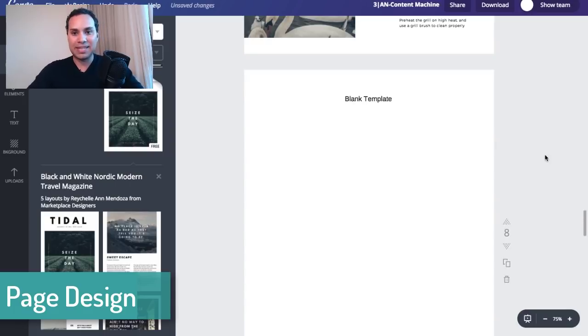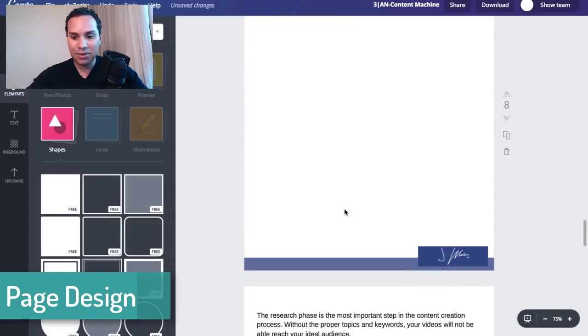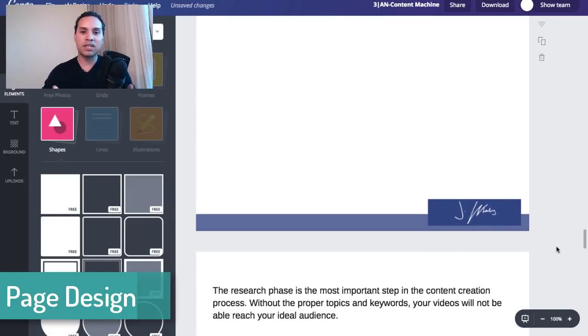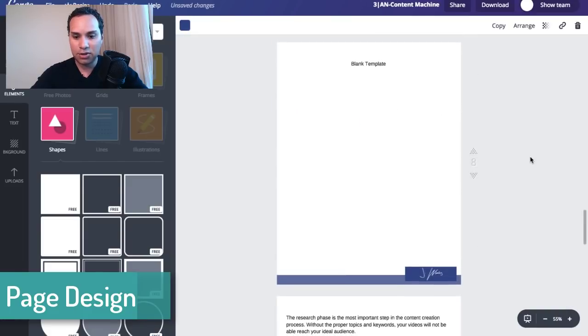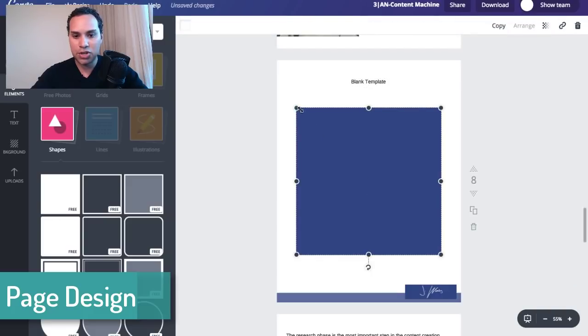So now comes the actual fun part — the designing of your e-book. I'm going to show you how I designed this particular template; feel free to copy this one if you like it or use it as inspiration. I'm going to blow this up just a little bit to 100%. What I recommend is finding some sort of standard for your page. And sometimes Canva puts stuff on the wrong page — if you ever click on something and it disappears, just click on an element on the page first and then click what you want and it will show up in the right place.